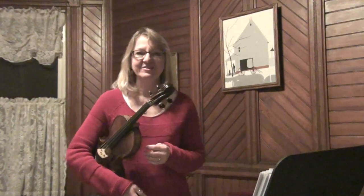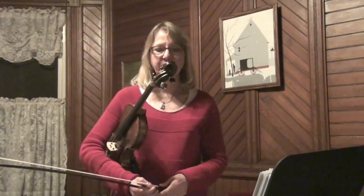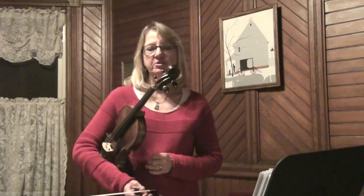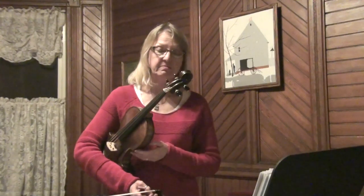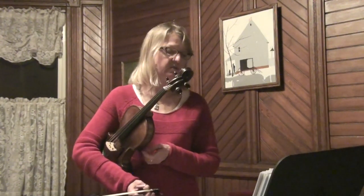Hi. I'm very late putting these tunes out for my fiddle club and I apologize — time just gets away it seems. So this is called the Panda and it's a continuation of a set that I began the month before, from a recording by the Tannehill Weavers. This is one of the jigs in the set.